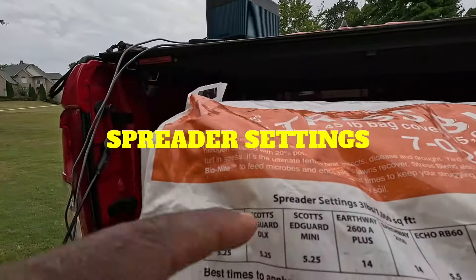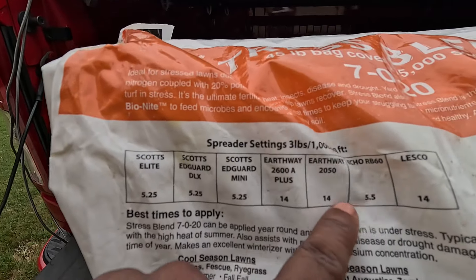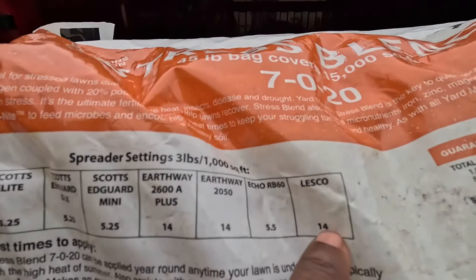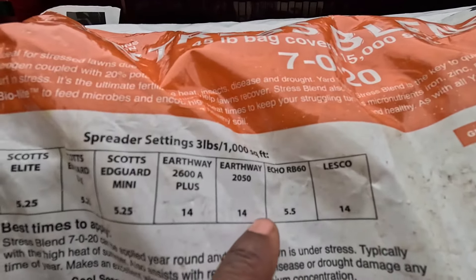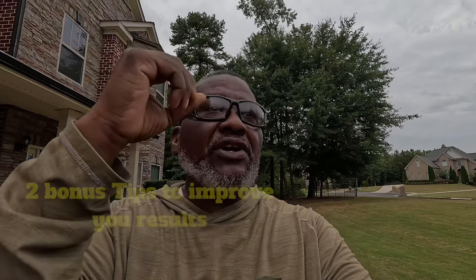If you've got the Scott spreader, put yours on 5.25. Earthway, set it to 14. The Echo BRB 60, put it on 5.5. If you stay to the end I'm going to give you two bonus tips that are going to make sure this stuff works like it's supposed to. With a drought like that, you need something to help the yard recover.